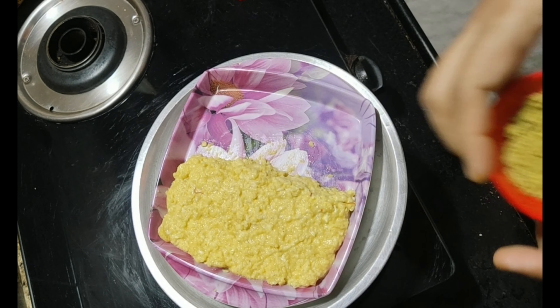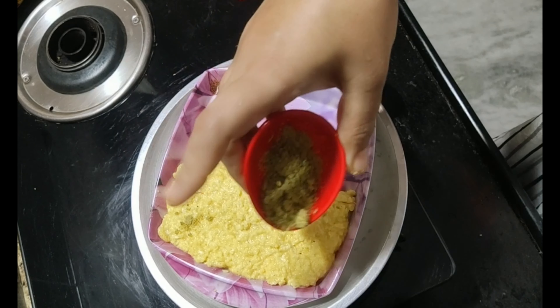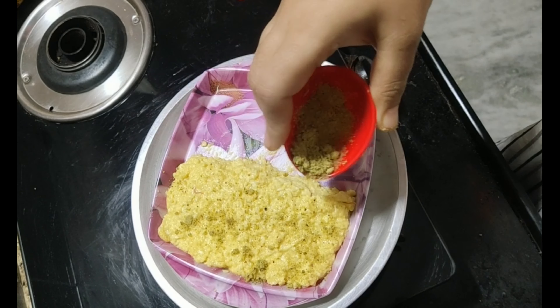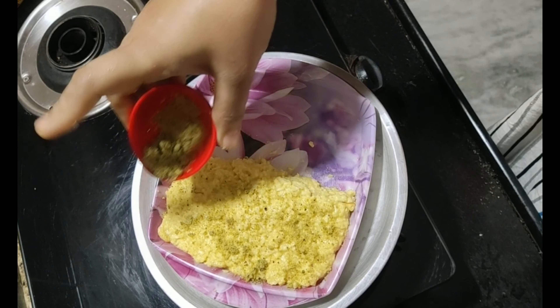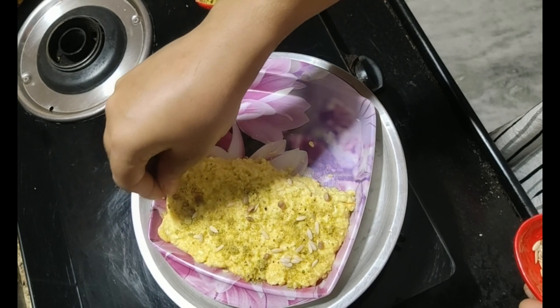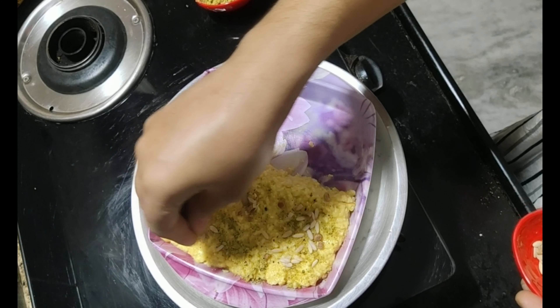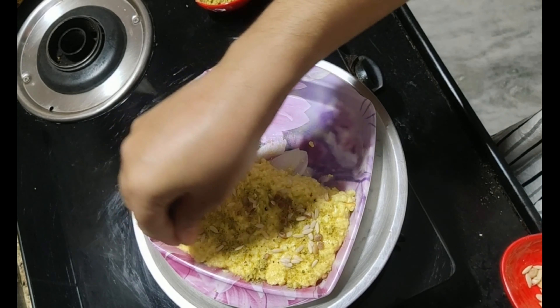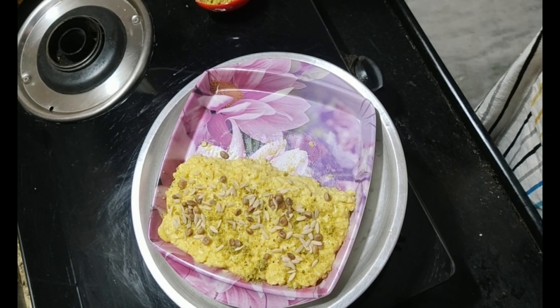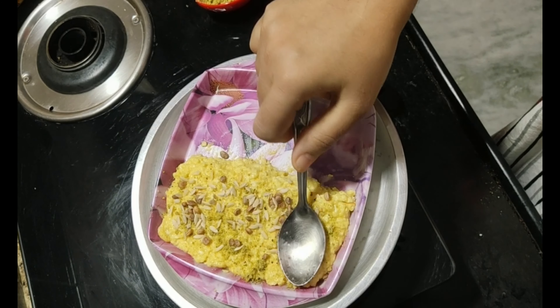Now you can add a little bit of nuts. Add a pinch of the mix. Mix it up and press it down. You can increase the ground. Use a soft spoon to shape and press it.